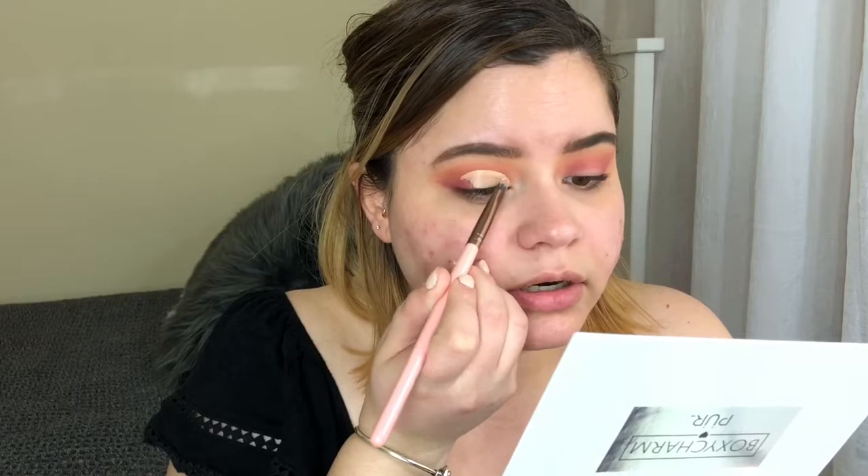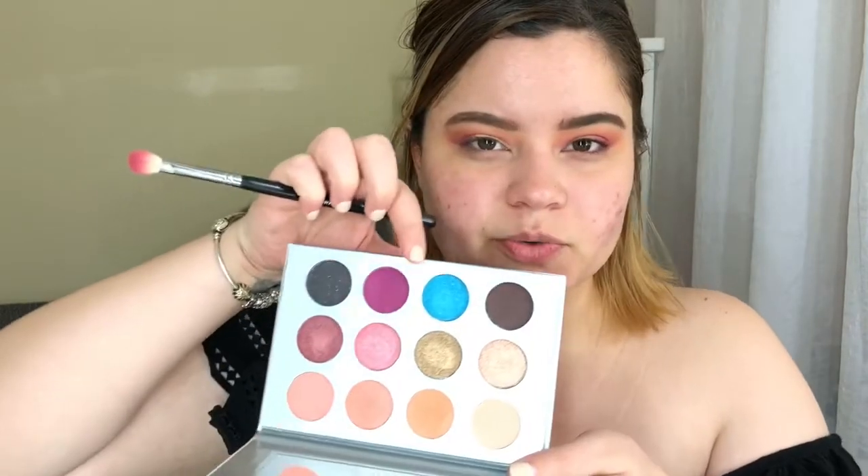With the shade Perfect that we used to set the base, I'm going to place this over the lid right on top of the concealer. Then we're going back into the shade BFF and reapplying that on the outer corner.